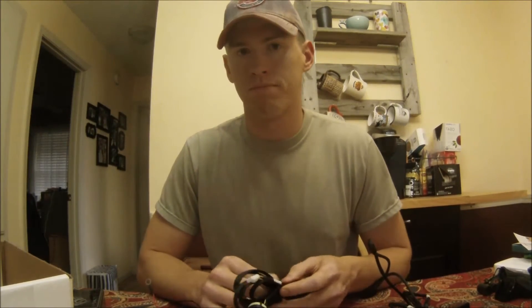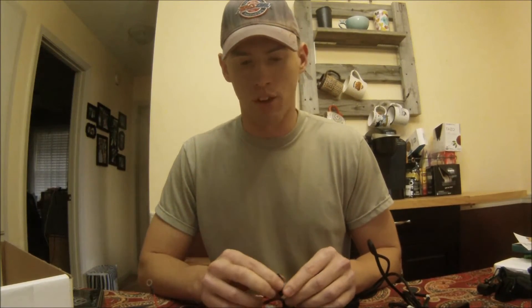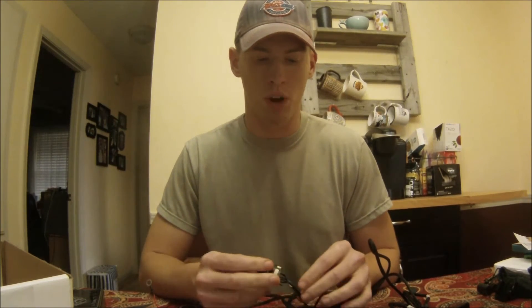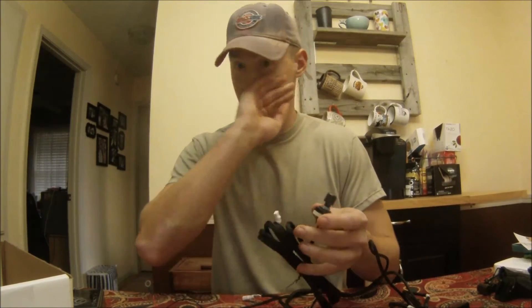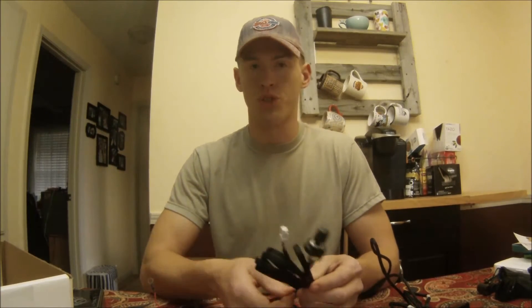I'm guessing installation should take about 30 minutes. The hardest part will be figuring out where to mount this switch — I don't want it in a cubby area where something could fall on it and damage or break it, but I also don't want it to be too visible in the open. I like to maintain a semi-factory look with my installs.